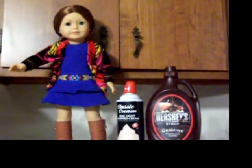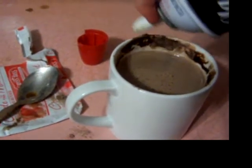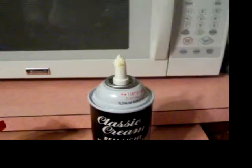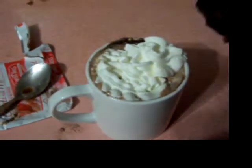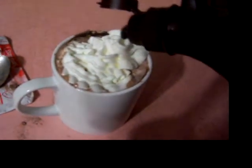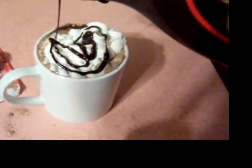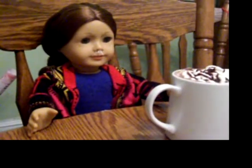Just like a sundae, your hot chocolate is never complete without toppings! First, we add whipped cream. Perfect. Don't forget to put the cap back on. And you can't go wrong with chocolate sauce. Looks good. Now it's time to enjoy your delicious creation.